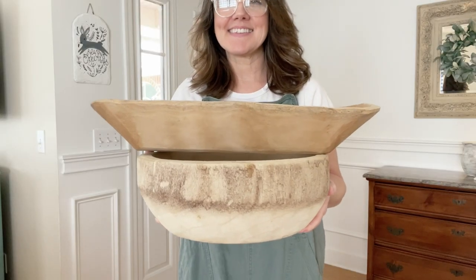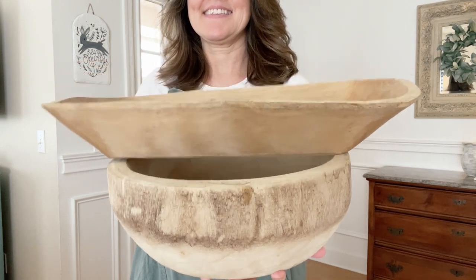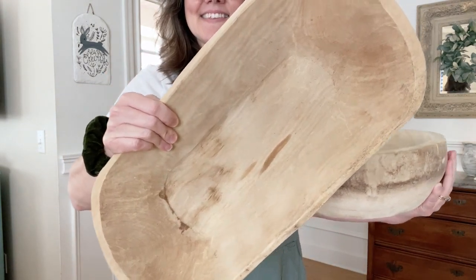You might be asking, what is a dough bowl? Well, for many many years these dough bowls were made for people to knead dough inside, and then they could put the dough in the bowl, cover it, and the wooden bowl acted as a wonderful insulator to help the dough rise. Generally this dough bowl was passed down from generation to generation.